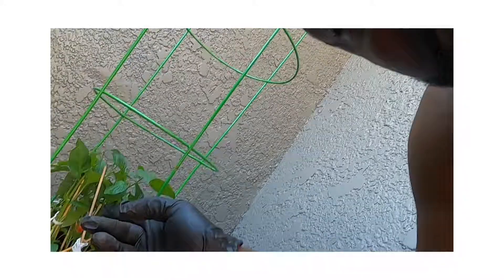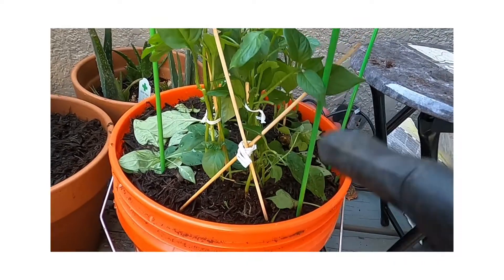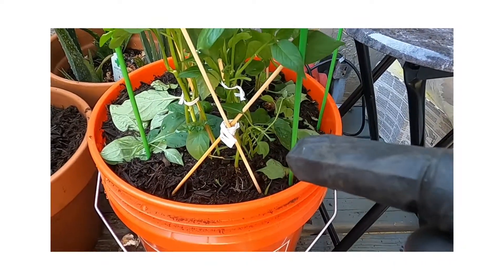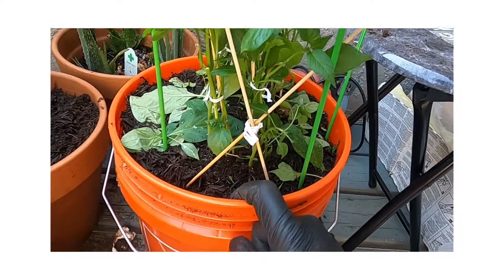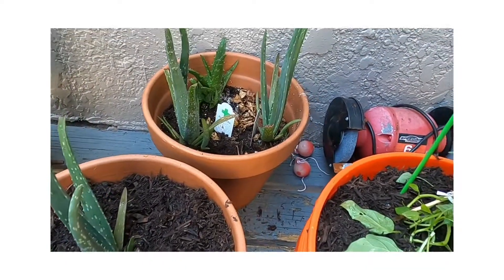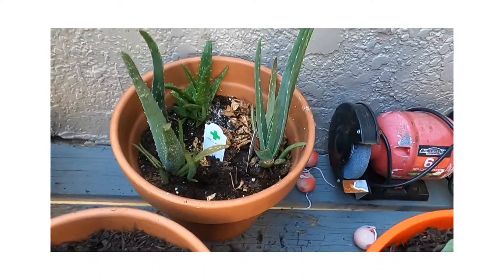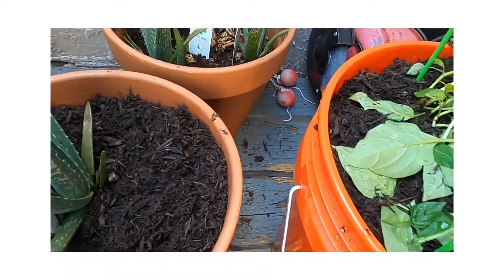Y'all be good. Be sure to like, subscribe, comment. I'm literally, like I told y'all - I'm literally gonna be getting it out the mud right there, you see what I'm saying. I'm beginning to get it out the mud. Yeah, getting it out the mud right there. That's gonna be some good eating right there y'all. And that aloe vera - we already been using aloe vera. Be sure to be looking forward to my products that are gonna be coming, you know what I'm saying. I'm into natural products.